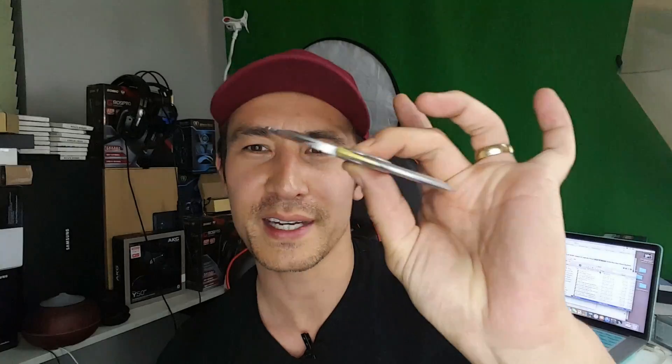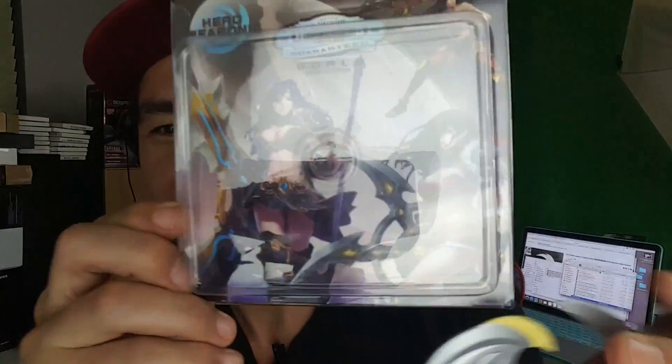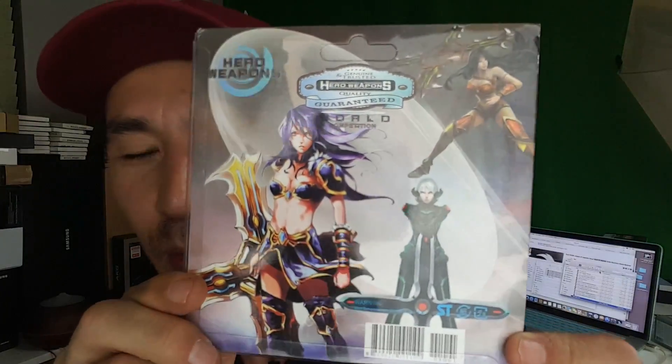That's pretty much the spin you get. Now check out the box — you younger guys might know what this is, but it says 'hero weapons.' I have no idea what that's from. Like I said, this is more of a collectible item you just keep around. It's definitely not something utilitarian that you can just keep playing with.